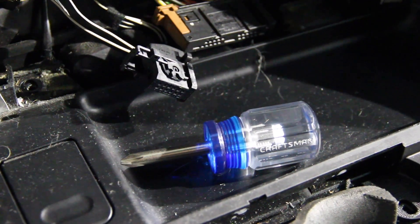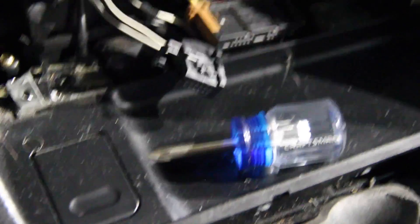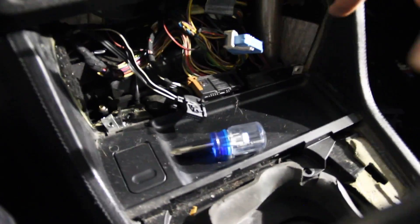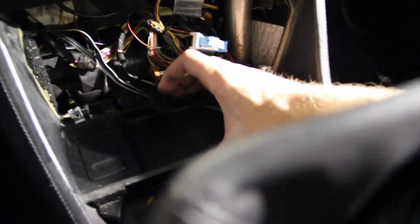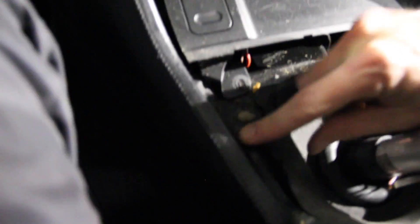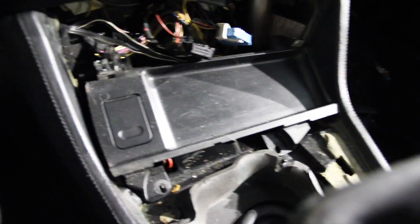The stubby little Craftsman screwdriver worked perfectly to fit in there. If you don't have one, you can use a long one at kind of an angle — just don't strip it by being too aggressive. With those screws out, the only thing holding the tray in will be the electrical connector, which goes underneath the center console black plastic trim a little bit. Disconnect it, carefully slide the connector out, and then take the tray over to the workbench.